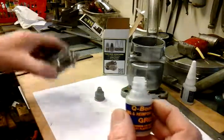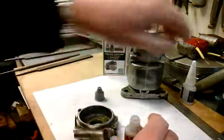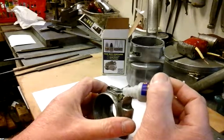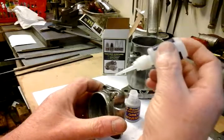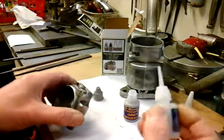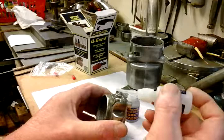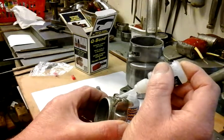Here we are then, I've degreased the points casting, and I'll just quickly show you how I'm going to apply this Q-Bond. I've put a sheet of paper down to catch the excess powder if I spill it. I've got my adhesive ready there. What you have to do, you just have to sprinkle a bit of this powder onto the damaged area and do it in layers. So I've put a layer of powder on, and now you just put some of this adhesive on. My nozzle on my adhesive was blocked up, I had to just stick a pin in it — I must not have cleaned it out last time properly. So you just dab a bit of this adhesive on, if you can see that. Just one blob.